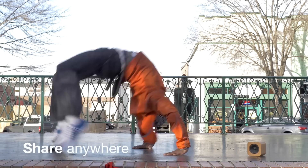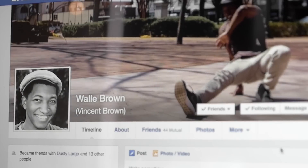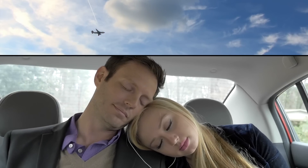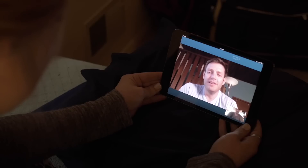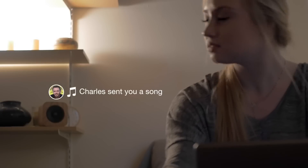Sugar Cube lets you share music like never before. Pressing and holding the top shares the current song to your Facebook. Sugar Cube lets you share music intimately, even when your loved one is far away. After pairing two cubes together,